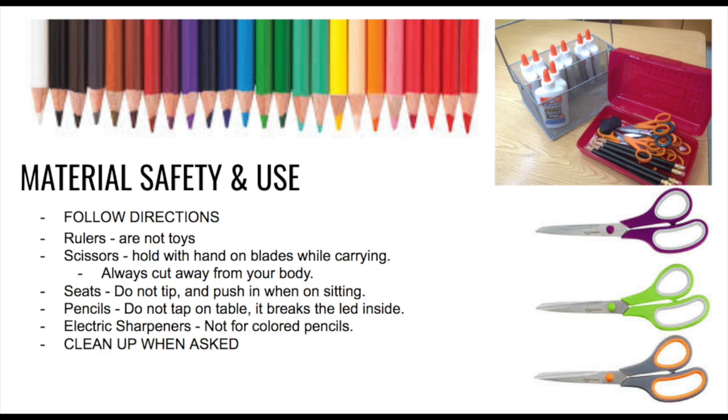Material safety and use. The simplest thing to stay safe in art class is to follow the rules. Rulers are not toys — they don't need to be swung. They aren't lightsabers, magic wands, or swords. They don't need to be bounced or tapped on the table. Rulers are used to measure and draw straight lines.